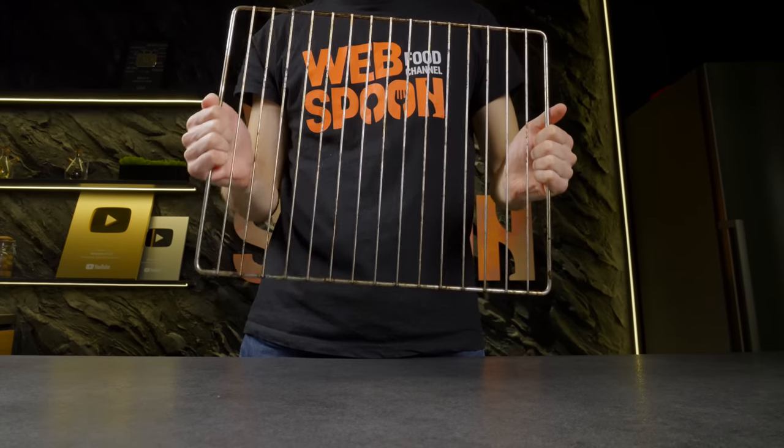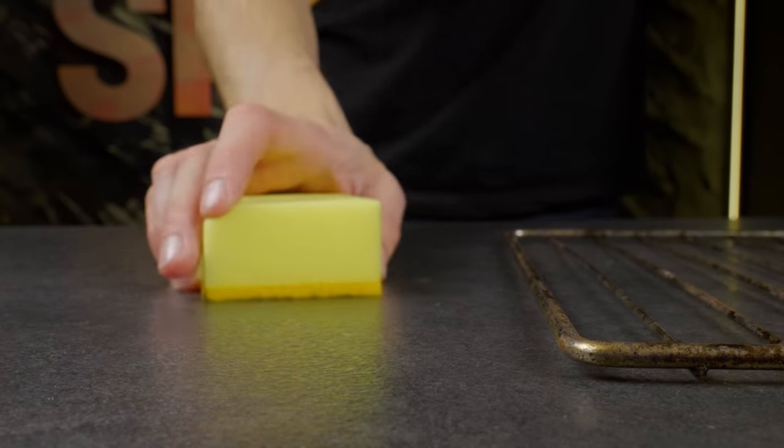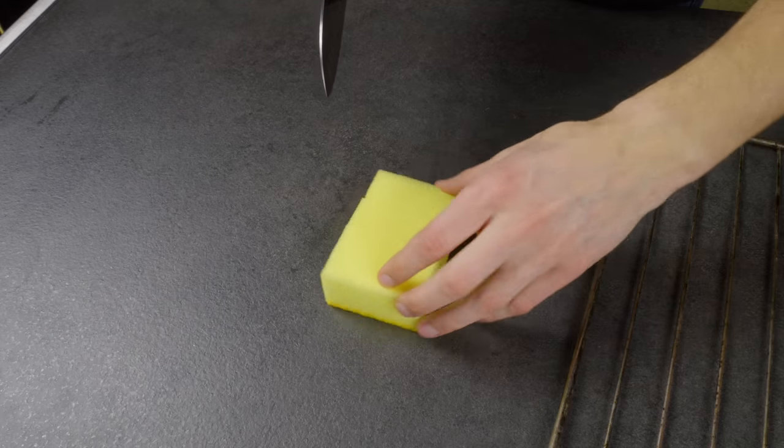If you have an oven rack as dirty as mine, I advise you to get a sponge with notches like this. With its help you can always easily wipe off your rack.